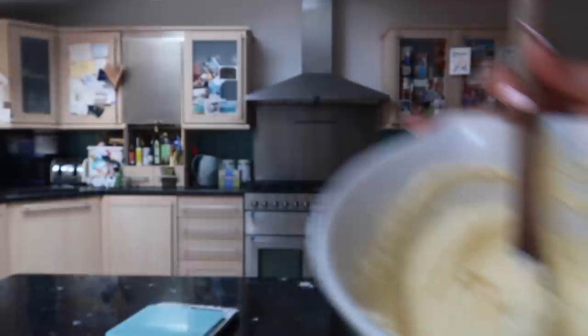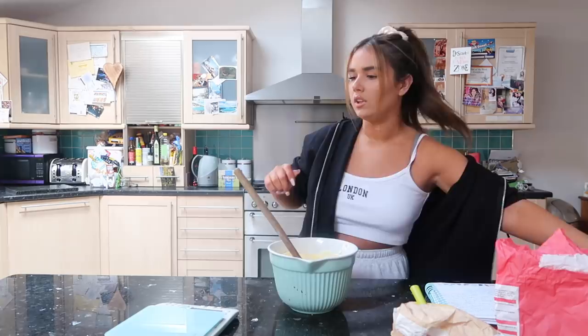So that's what my mixture looks like now - it should just be light and fluffy. My arm hurts, my hand gets sore. So I'm just going to leave that there because it should be fine.